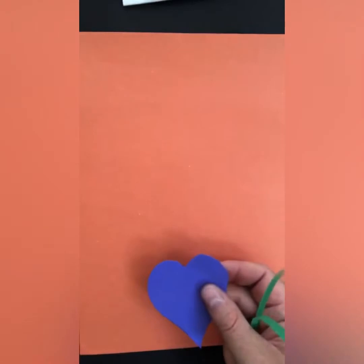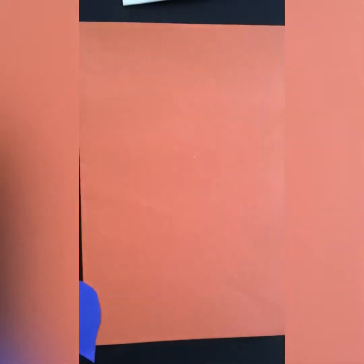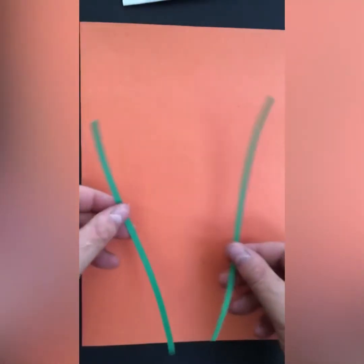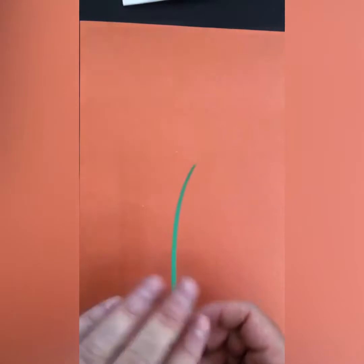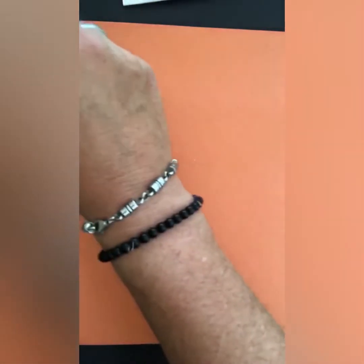Okie dokie then, children, we're going to start our flowers now. You're going to have some of these hearts of different sizes and colors, and some leaves of different colors and sizes. You're going to have about three stalks — one in the middle and two diagonally, one there and one there. Just focus on making one today because this is your time, but you'll be able to see it sped up.